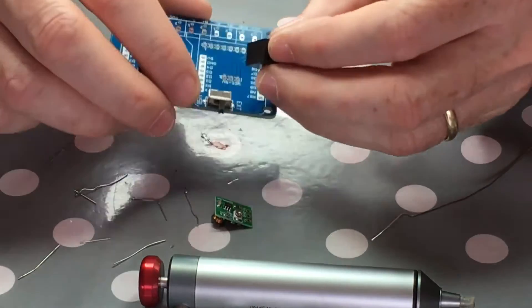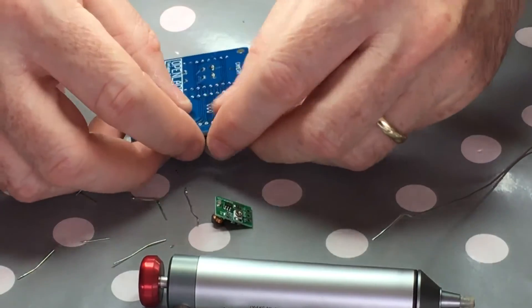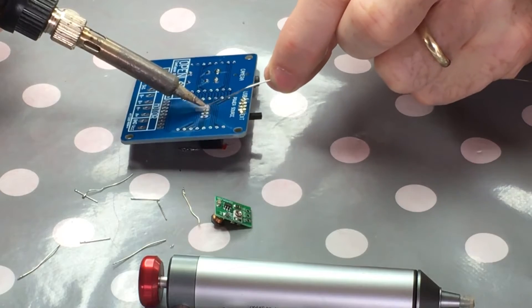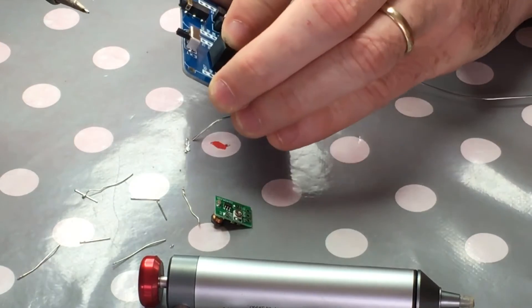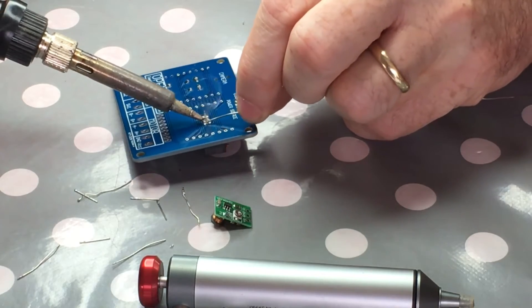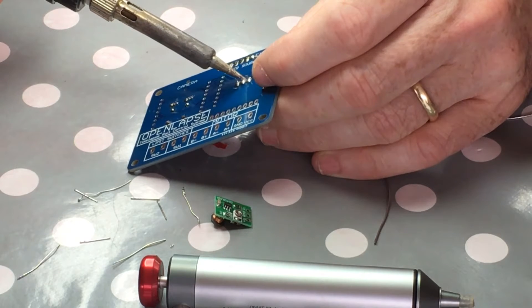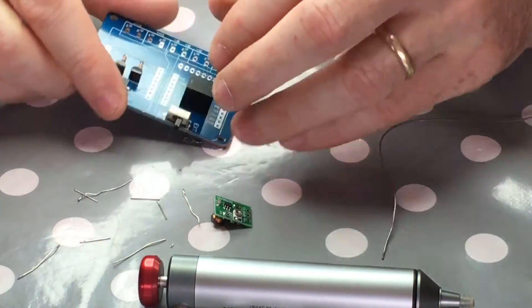Let's solder on this guy - it goes on like this. I'll put that guy on first. I know the way it's been put on previously, so let's get one pin on first and then push it into place. That's nice and bedded down now - do the other two pins. Just make sure you go the right way around: input and output are marked on.